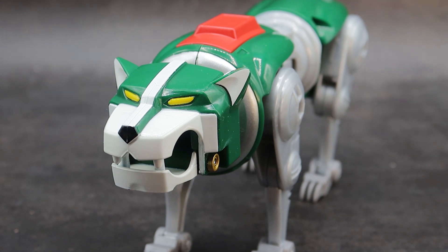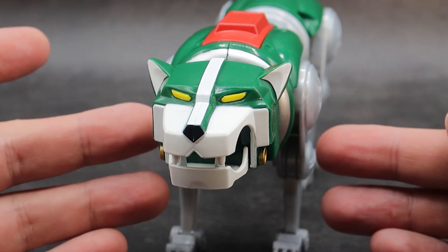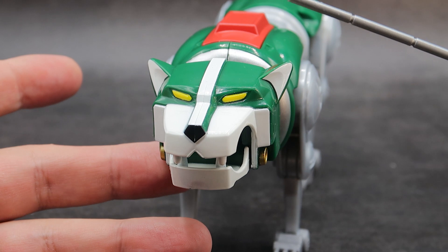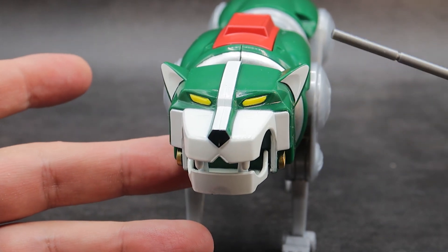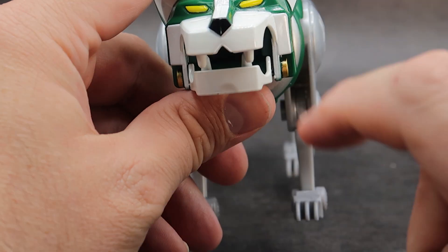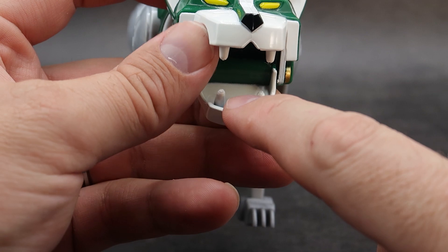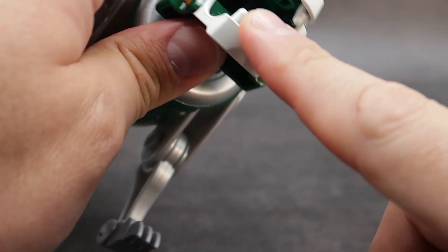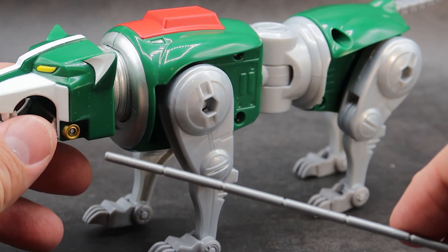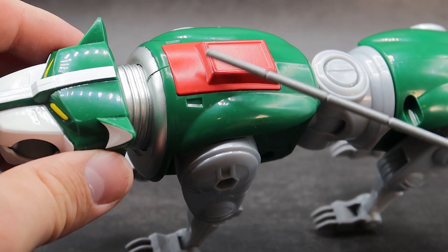Coming in real close on the green lion's head — there are a lot of similarities between the green lion and the red lion, but a lot of differences as well. Basically, the color scheme is the same. You have a nice green head with a white stripe down the center, beautiful yellow eyes, and the inside of the ears are painted white. Coming down, you've got a black nose, a beautiful white mouth, some white teeth on the inside, and a little bit of white for the bottom of the mouth. On top, it's just green. On the side of the jaw, you've got some nice gold for the hinge, a nice silver neck, and then the main body, which is green with a little bit of red up at the top.